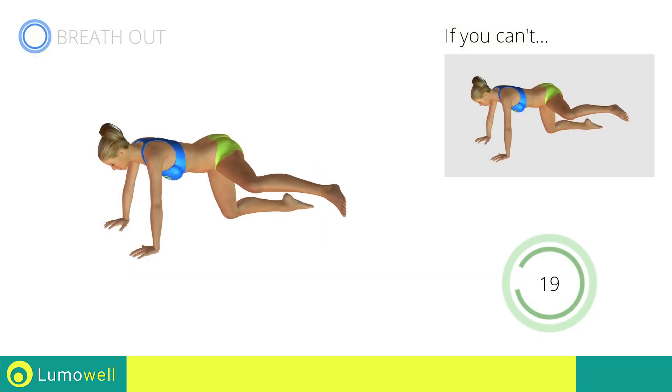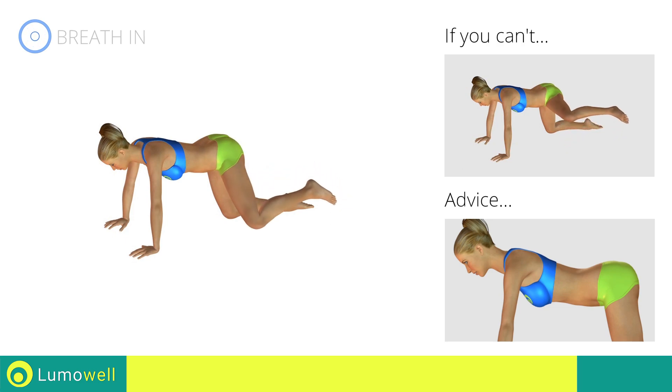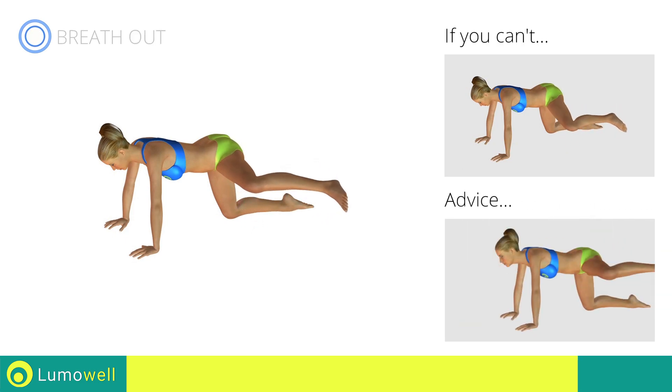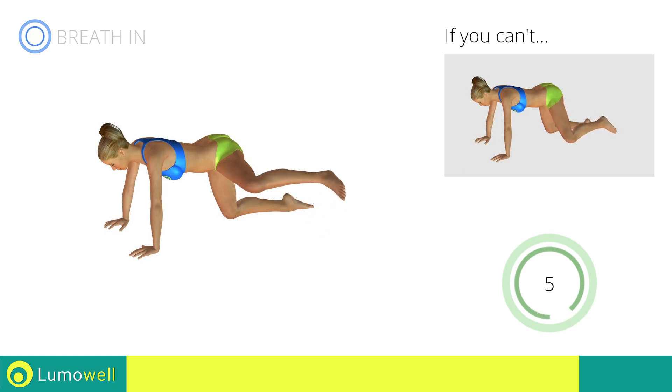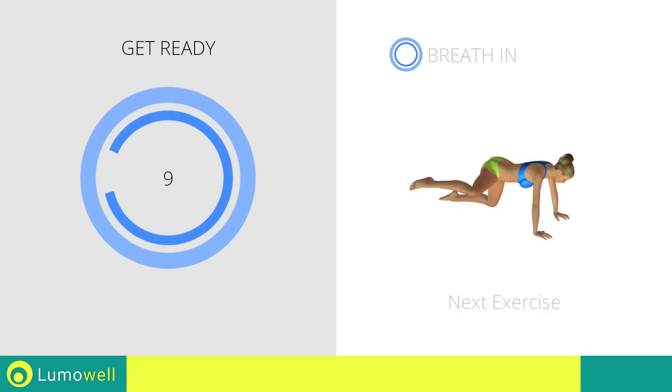Go! Don't bend or curve your back — keep your torso parallel to the ground. Don't lift your head — your neck should remain in line with your back. Try staring at a fixed point on the floor. 5, 4, 3, 2, 1, stop!